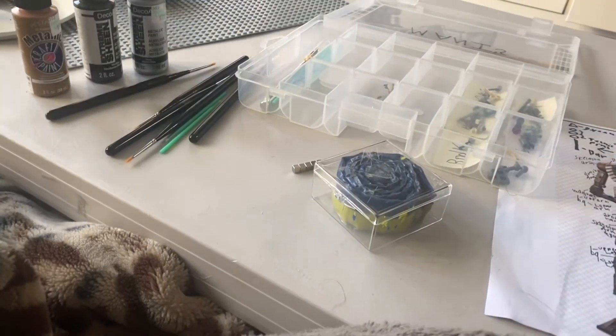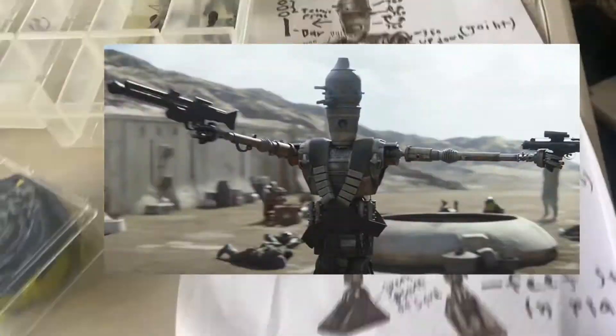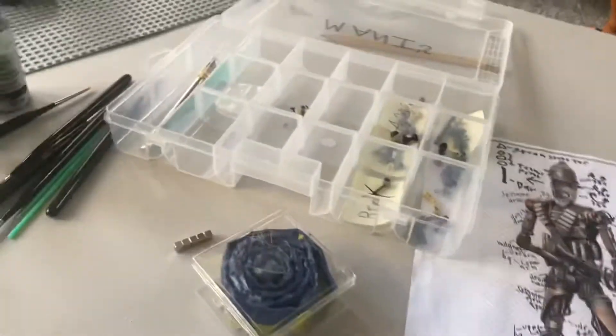Hey guys, Red7 standing by, back for another video, and today we're going to be doing part one of my building IG-11 in LEGO miniseries.